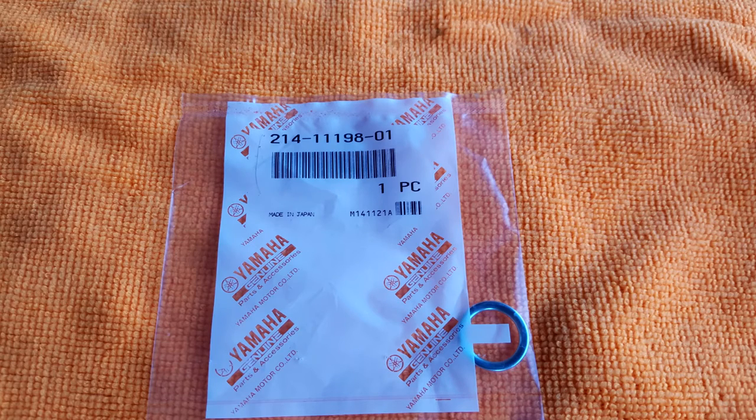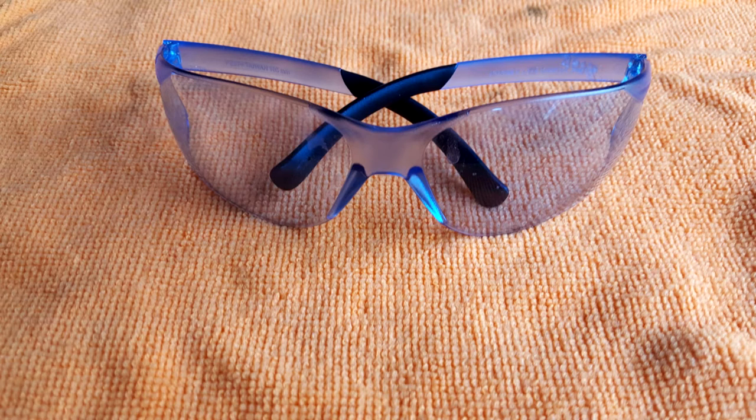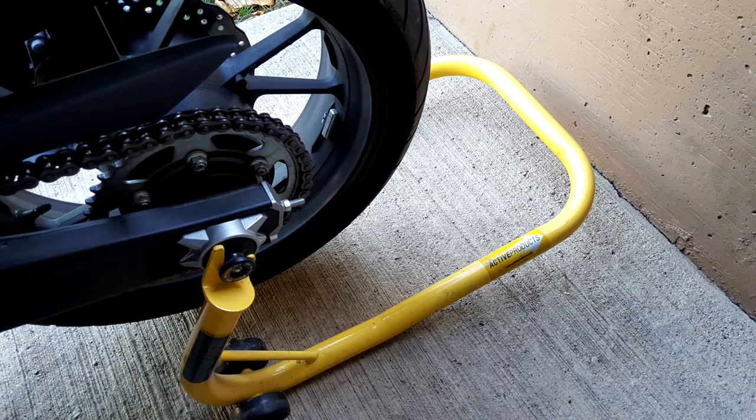You'll also need a replacement oil plug crush washer. If you're inclined, you can purchase Yamaha oil change kits that contain all the replacement parts — the oil filter, crush washer, all that stuff. I know Yamaha sells these, so check with your Yamaha parts department. For safety, also make sure you have a pair of safety glasses and gloves. It's also a good idea to invest in a rear stand to keep your motorcycle in a safe and convenient position.